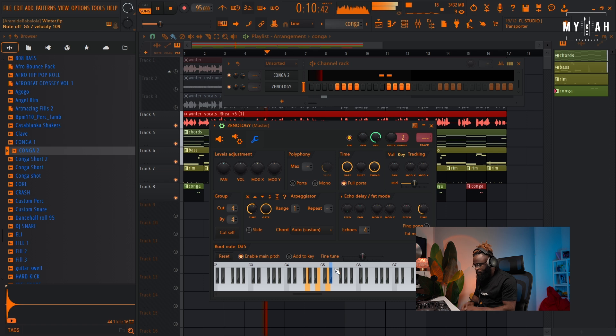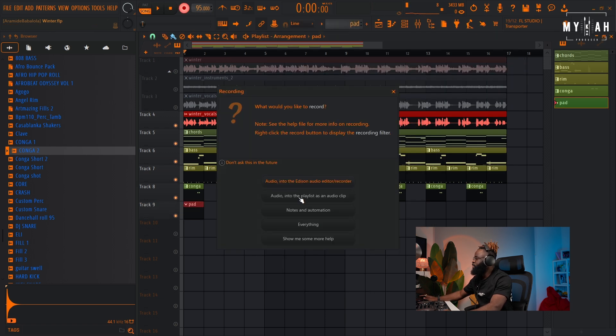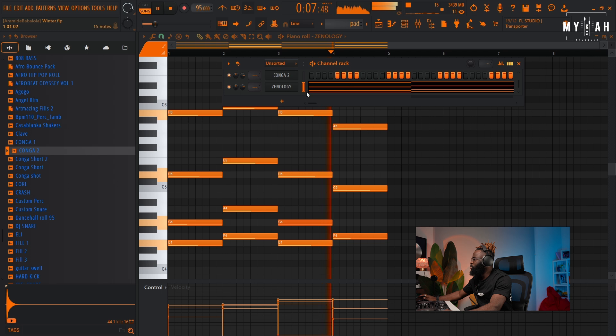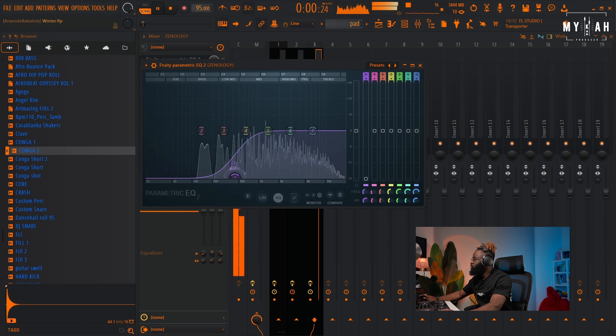I think I'll go with the pad. I might use my EQ to cut out the lows and highs. I want to create that openness with the chord, so let's take out those notes. Actually, I'm not gonna use the EQ on this one.